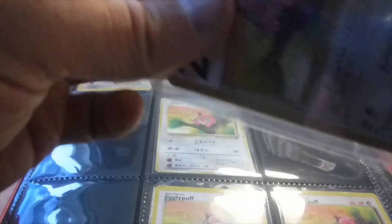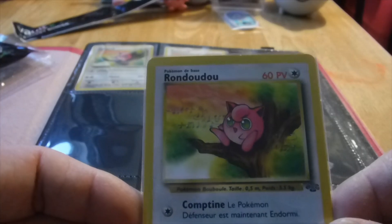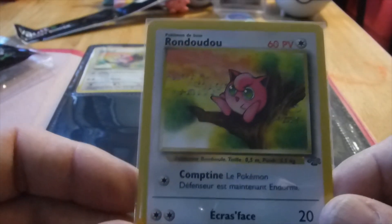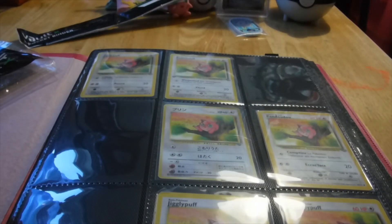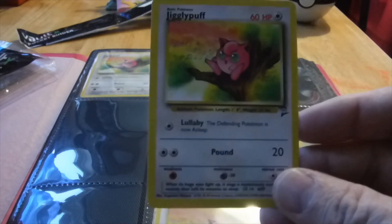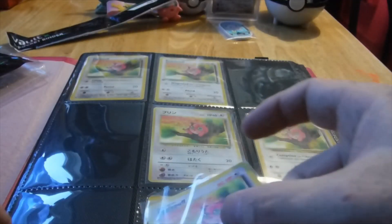This one here is another foreign language one. In France, Jigglypuff is called Rondodo or Dudu — I'm not sure. You tell me if you speak French, because I have no clue. But we got a French Jigglypuff. I'm also going to take this other Jigglypuff from Base Set, sleeve it up, and put him in the other bottom corner.